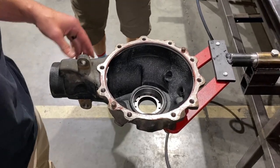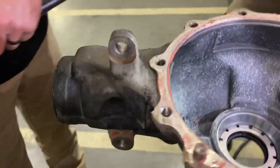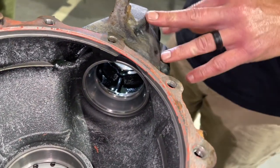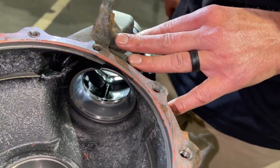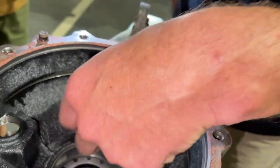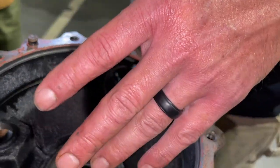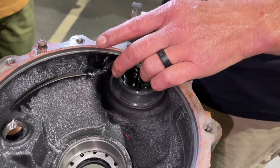With the pinion out and carriers out, you can see the races in here — your inner race and your outer. Just take your drift and drive those out from both sides, just like we did on the rear. Make sure you don't drag surfaces or damage those race seats. Putting these races back in can be a challenge if you don't use heat. There's not a lot of room to get in and really drive them, so we put these in our parts washer to get nice and warm, then freeze the races so you can almost drop them in — just tap them in without much force.